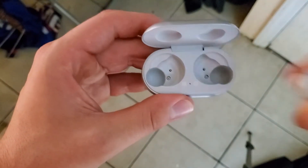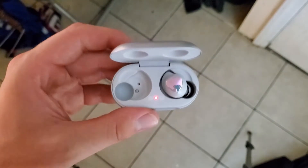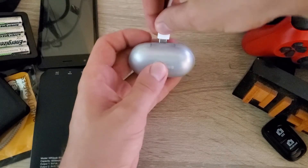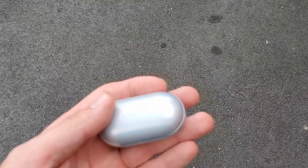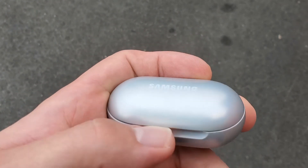On the battery side, these buds lasted me 11 hours — great battery life overall. Charging the buds takes a little less than two hours, and on a full charge I was also able to get over 24 hours out of the charging case itself.